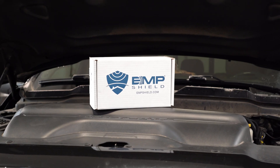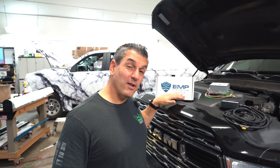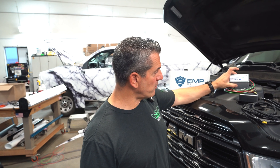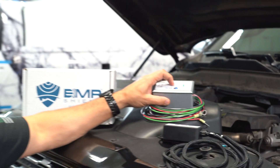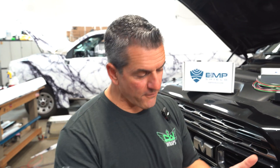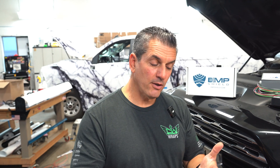Today we're going to install an EMP shield on a 2020 Cummins Ram Diesel. You're asking yourself what an EMP shield is — it's an electromagnetic pulse protector. This is the original, larger size, and this is their new Micro. It'll protect your vehicle, home, RV, and more from power lines down, lightning, or an electromagnetic pulse from an outside source.